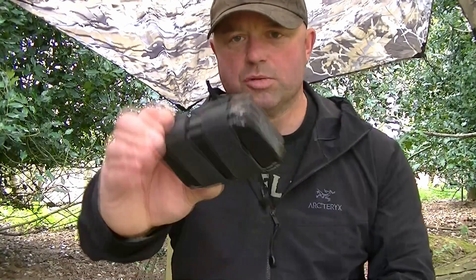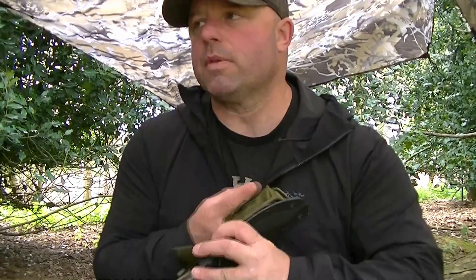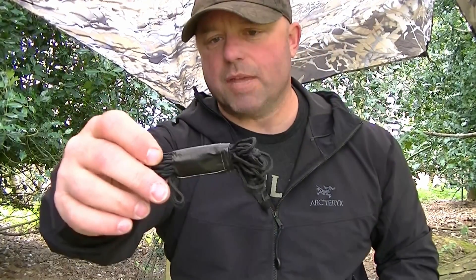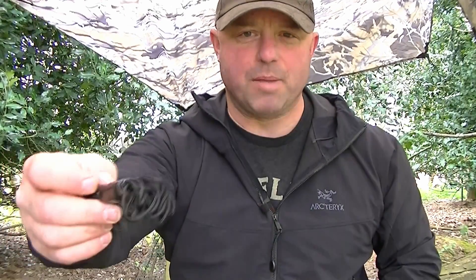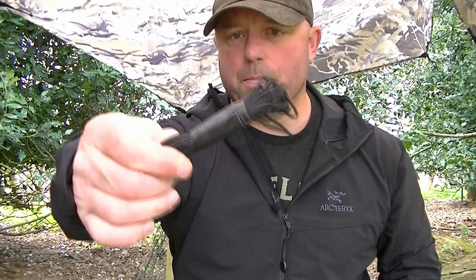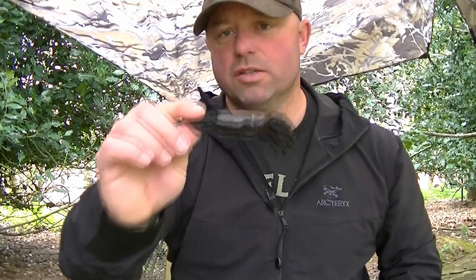Then going further into the pouch I've got the actual small survival tin that comes with it — I'll go through that in more detail in a minute. Right at the bottom of the pouch I've put some cordage, wrapped in a bit of tape to keep it nice and neat. The tape can also be used for tinder and other applications. I've got a fair amount of cordage there — it's cub cord, not paracord, but about half the breaking strain of paracord. It's pretty decent for making shelters and construction tasks.